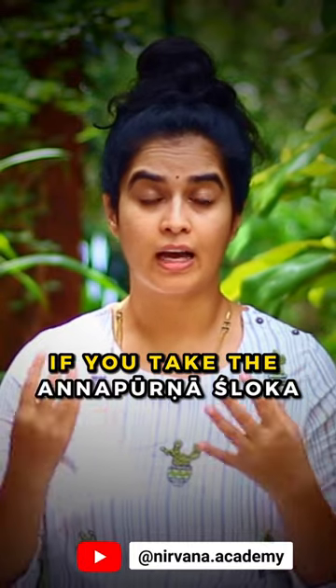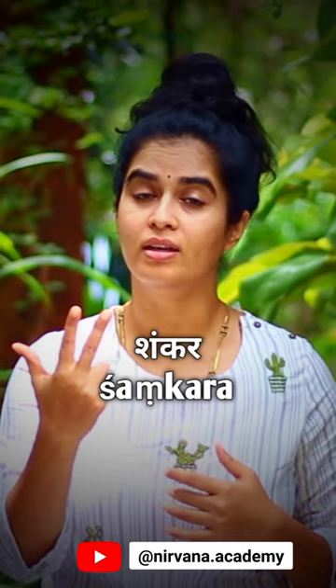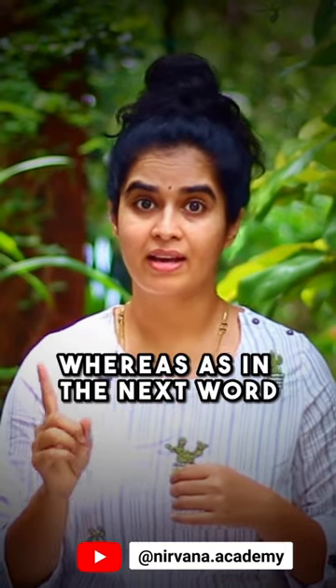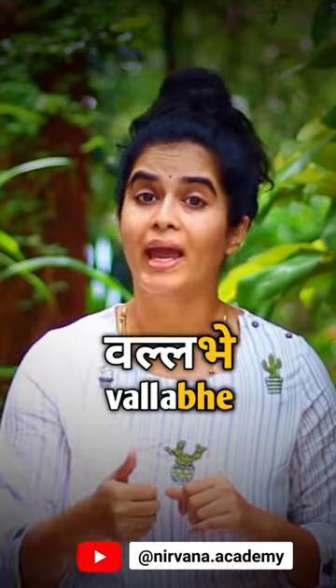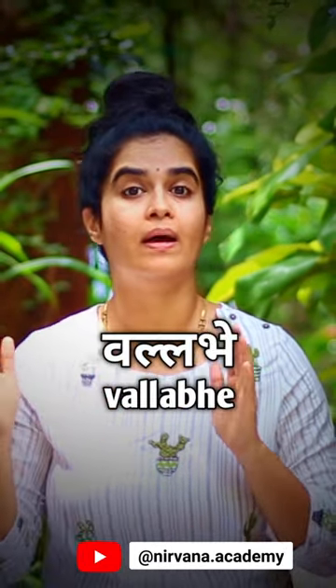If you take the Annapurna shloka, or the prayer before meal — Annapurne, Sadapurne, Shankara Prana — until here all you have is Alpaprana. Whereas in the next word Vallabhe, the 'Bhe' is Mahaprana. So it's not 'Vallabe,' it is 'Vallabhe.'